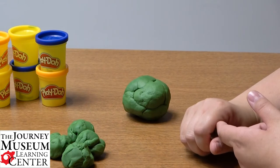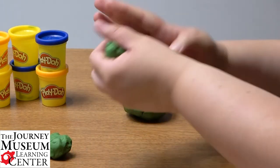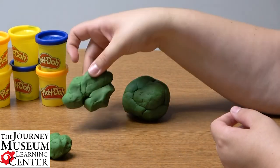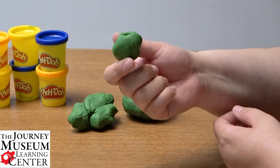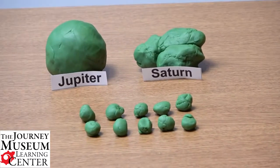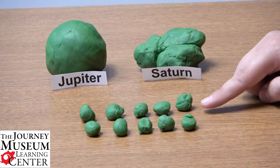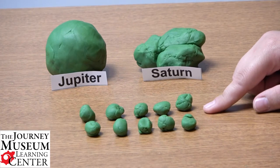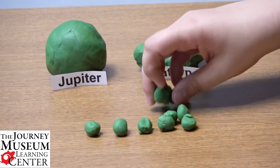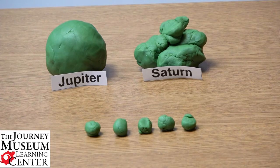The next largest planet is Saturn, and Saturn takes a couple of steps to make. First, I'm going to take three balls and squash them together, but I'm not done yet so I won't bother making it perfect just yet. Then I take this remaining ball and split it into ten equal balls one more time using the same method I just showed you. So as you can see I have Jupiter, Saturn that's not quite done, and I've completed making my ten new equal clumps. Now I'm going to add just a little bit more to Saturn — I'll take five of these and add them to Saturn, but I'm still not done with Saturn yet and I'll move on to the next planet.